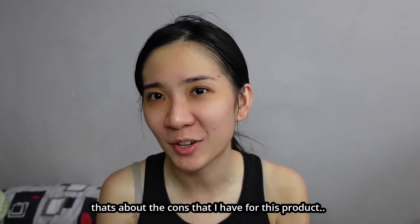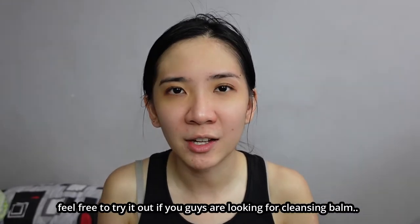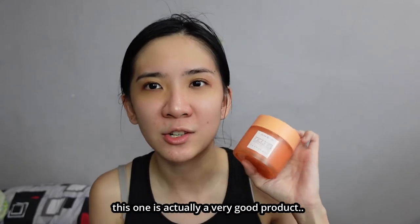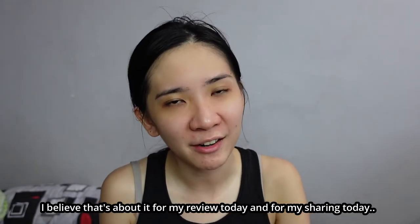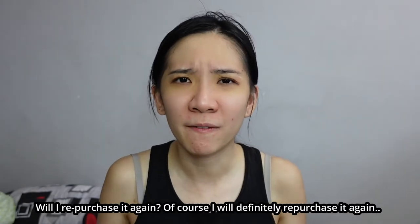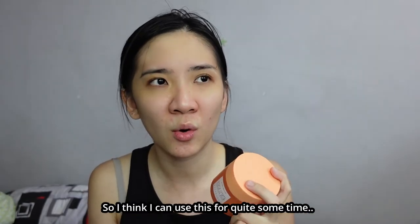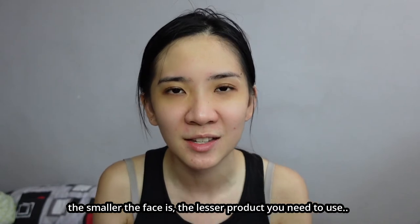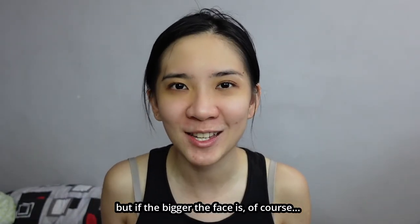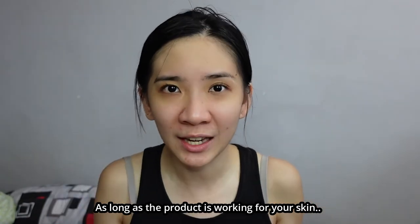This product is suitable for all skin types, so feel free to try it out if you're looking for a cleansing balm or a balm-type makeup remover — it's a very good product. Will I repurchase? Absolutely. This tub is 100ml, so I think I can use it for quite some time. It depends on the size of your face — smaller face means less product needed, bigger face means you'll finish it faster. As long as the product works for your skin and the price is reasonable, it's worth purchasing.